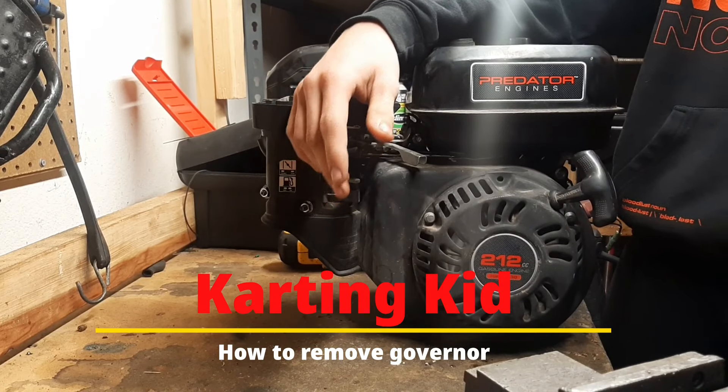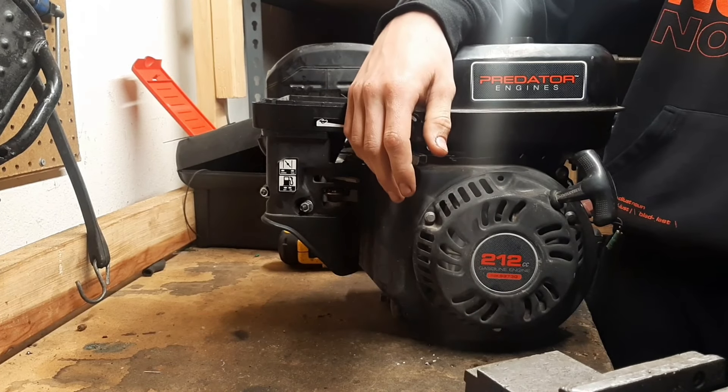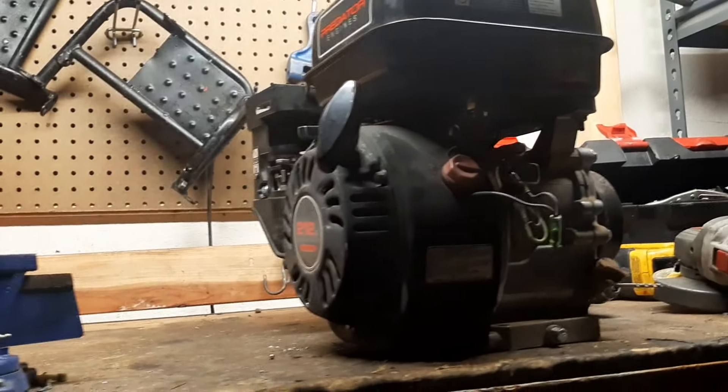Today I'm going to be showing y'all how to pull the governor out of one of these Predator 212s for extra speed and horsepower. And the best part, it's free.